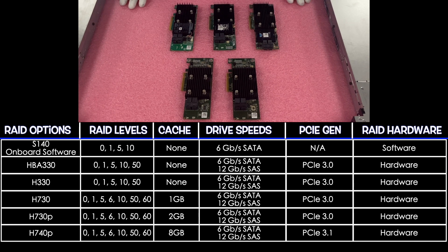One important thing to note is there is no mini mono RAID for the R240. You have to use the PCIe version or software. Mini monos are not compatible with the R240. Now let's go ahead and install our RAID.